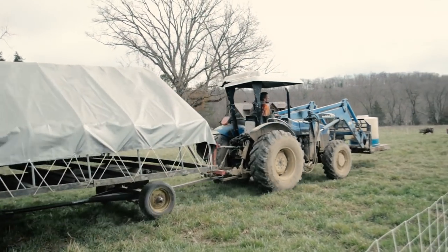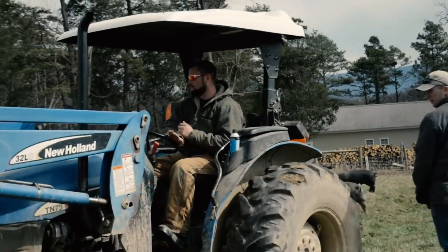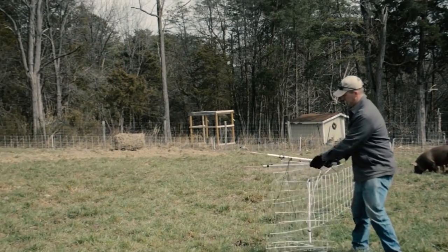He's moving over the shade structure, the water, and the feed. Once he's through, we'll park the machine in the old paddock, put the net back up, and the pigs are contained in the new area — they're good to go.